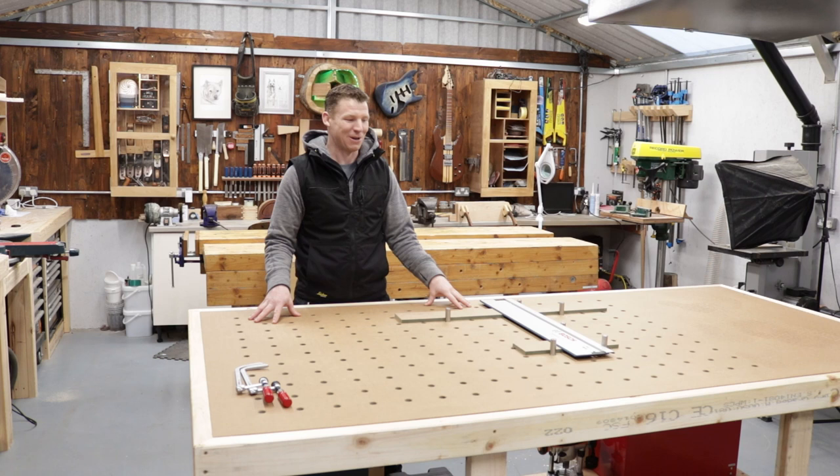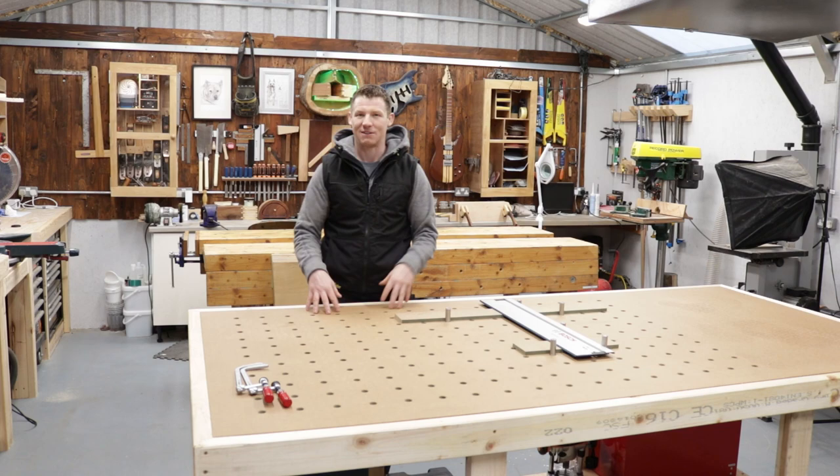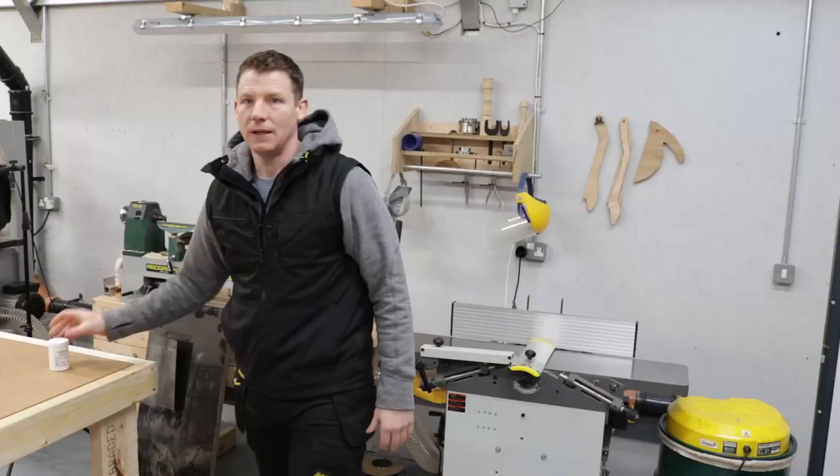I'm listening to all your advice — there was some great advice in the comment section when it came to MFT tables. I'll take your advice and route in a track, and I'll show you all that in the upcoming video. Then we'll build a router table and design the storage system from underneath. That's kind of where this is at.